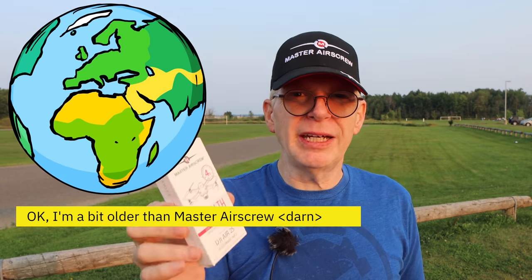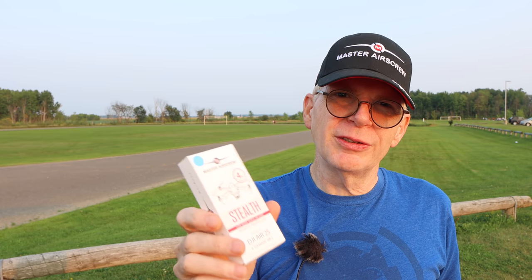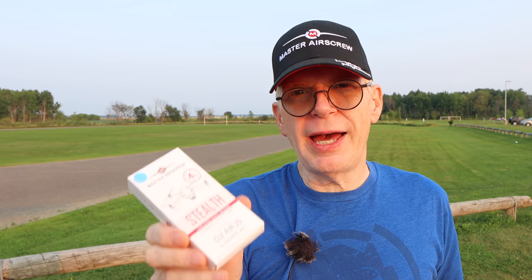If you've never heard of the company Master Air Screw, you're probably new to the RC hobby, because they've been around longer than I've probably been on the planet making propellers for all sorts of planes. They got into drones a while ago, then into DJI drones, and they've been going kind of crazy making these stealth props.